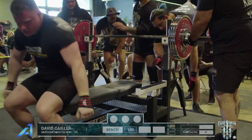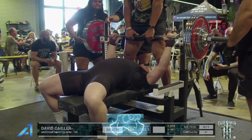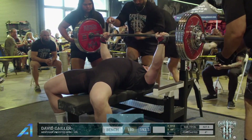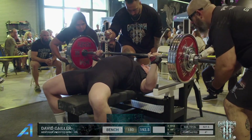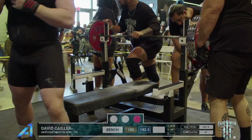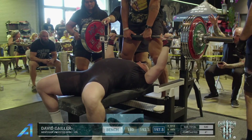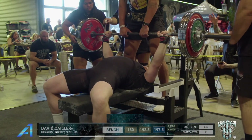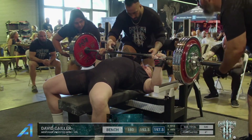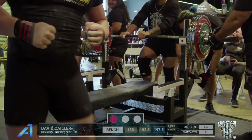Lightning quick. Nice five kilo jump from his second.